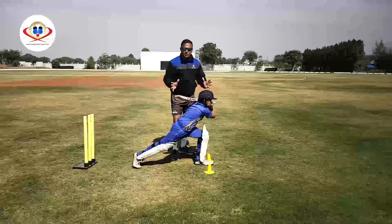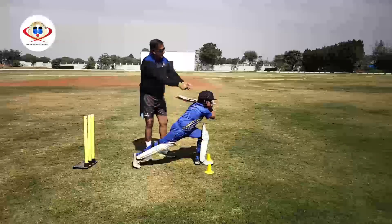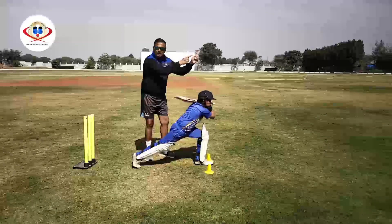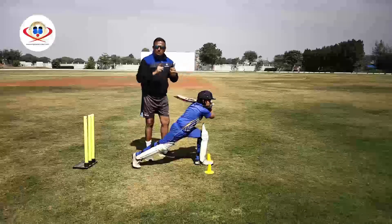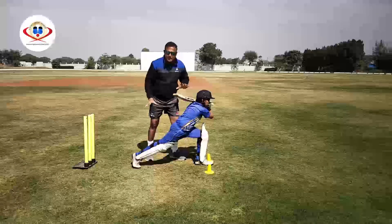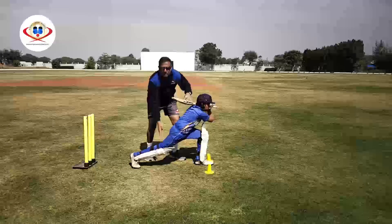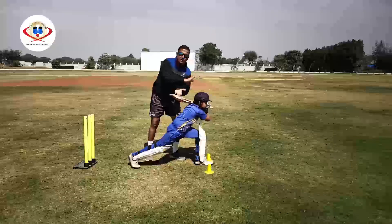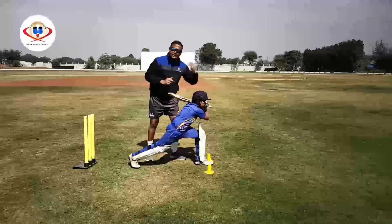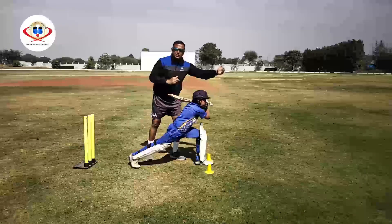Now while playing this shot, you also have to keep in mind that your toes are aligned in the direction of the ball to get the effective outcome. But please ensure that your back knee does not collapse, because if your back knee collapses, the effective transfer of weight will not happen and you will not get the desired power and control to execute this particular stroke.